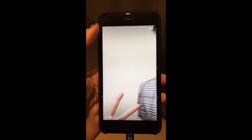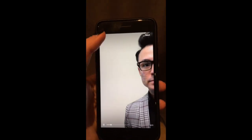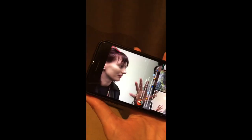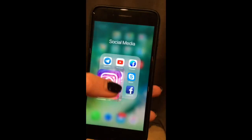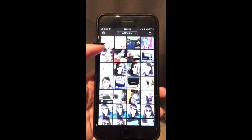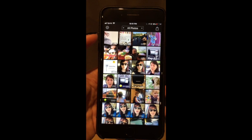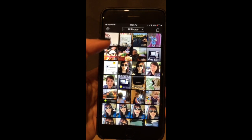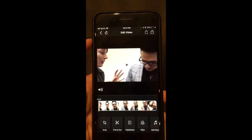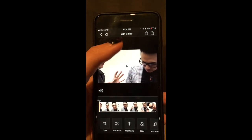When you upload a horizontal video, it's going to be cut — you cannot see anything properly. But there is a way to fix this. There's one great app that handles this, it's called Video Cut. You can use it to cut and upload the video.